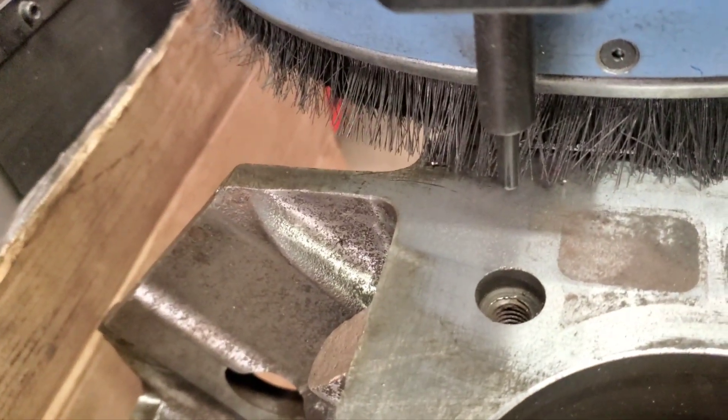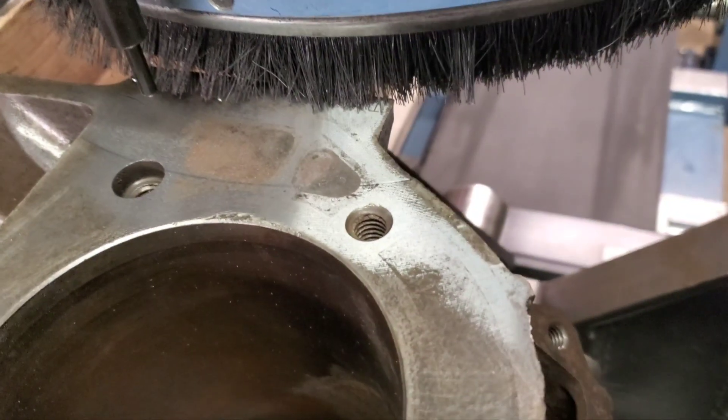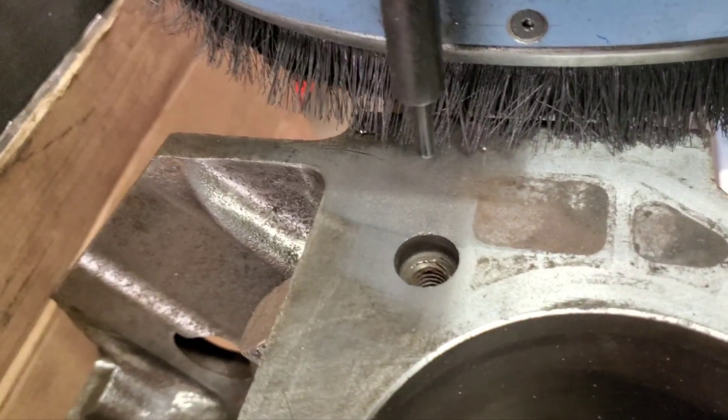We bought a Chevrolet 454 — it's going to go to 498. You can see we're pretty well centered up.